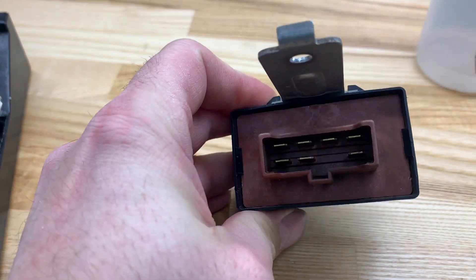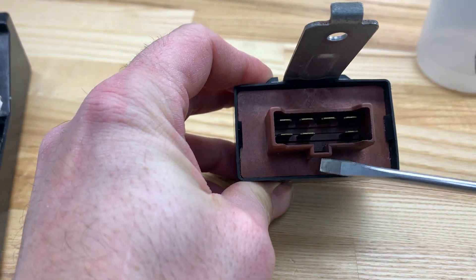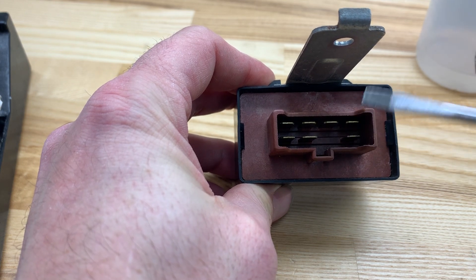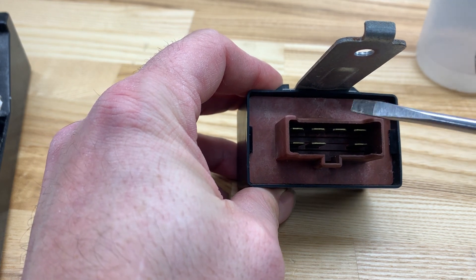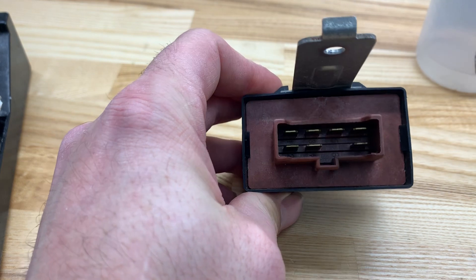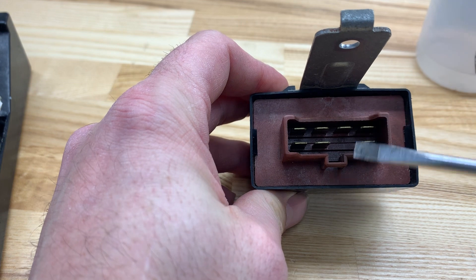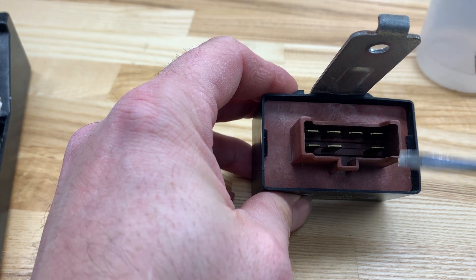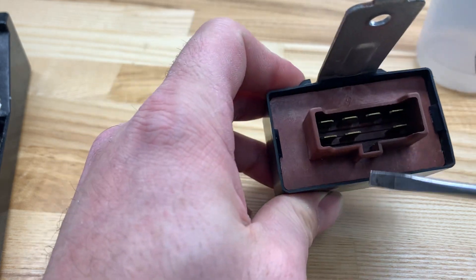First thing you're going to do, you're going to look at your main relay. Notice you have this tab facing this way, away from the bracket. You're going to want to put it back in exactly how you got it, or else it's going to make it difficult to remove in the future. It's not going to make it impossible, but when you put it back in you're going to have to twist your pigtail, and your locking latches are going to be in the back, which is against this. You don't want that.